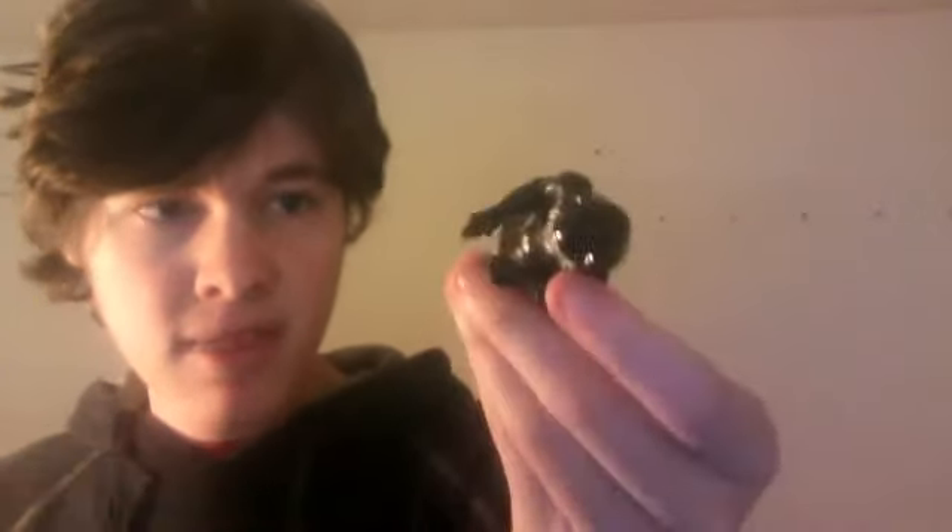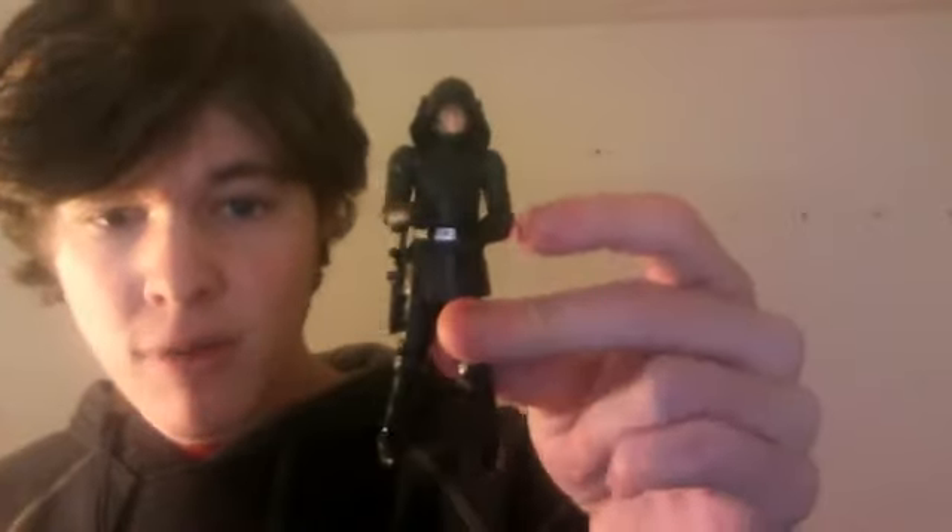You should be able to find this guy still at Target and some Toys R Us locations. I would hurry though, because they are starting to put the new Episode 1 stuff in. But I think he's going to be released again soon, so definitely stay tuned for more reviews.